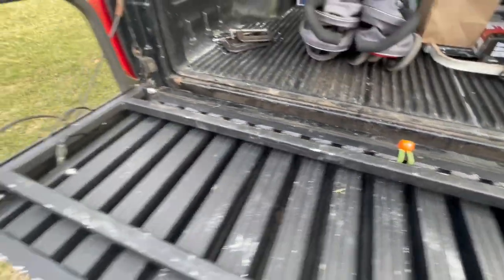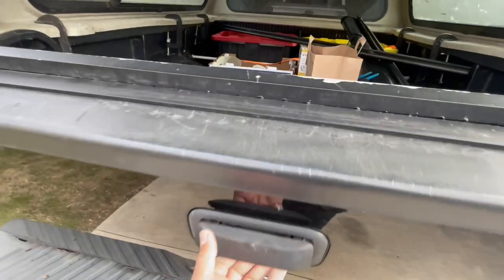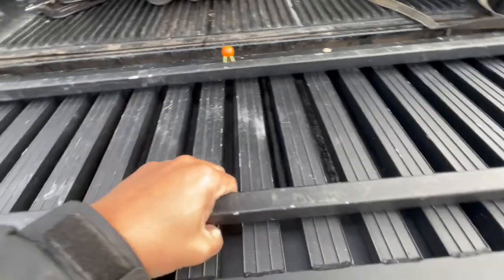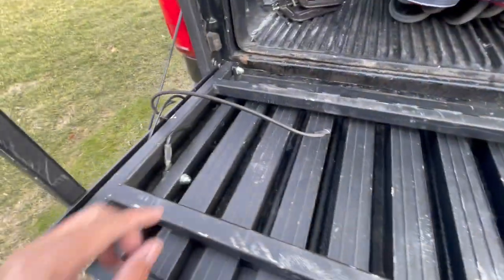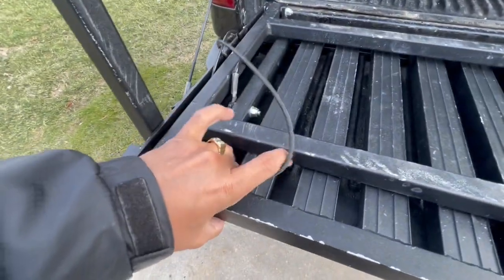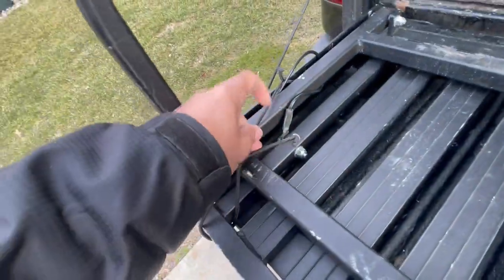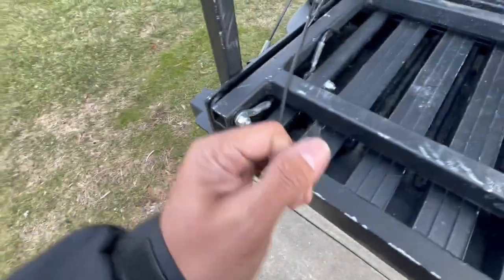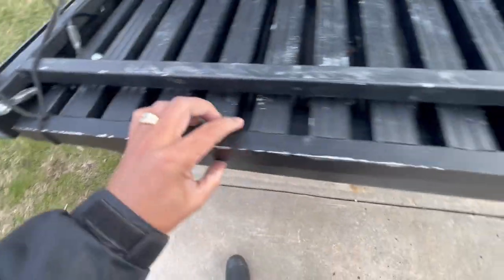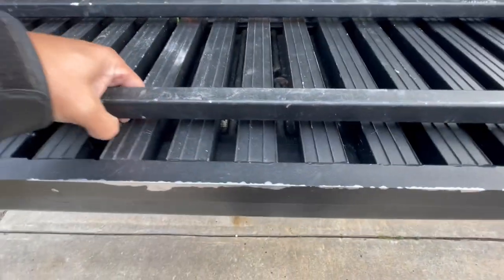Now we put it back up, fold it right there, and that's to secure it. Then we close it up. The thing is gonna make a lot of noise when driving, so what we're going to do is probably get another one and tie it right here — or you can just use this side. That's a temporary fix to stop it from moving. We definitely need one of those, and put some foam right here.